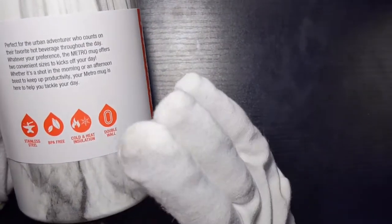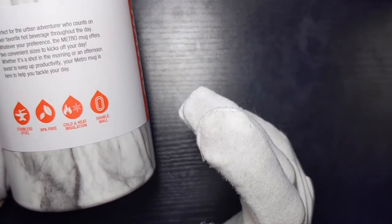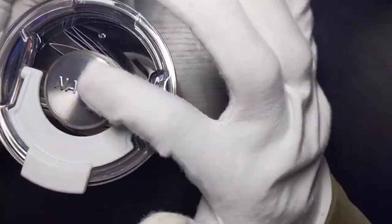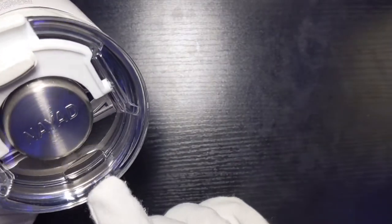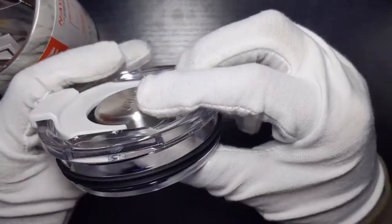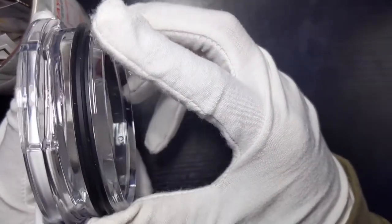Same specs here — stainless steel, BPA free, cold and heat insulated, double wall. This will keep warm or hot drinks hot for up to 10 hours and cold drinks cold for up to 20 hours. It has a see-through transparent acrylic lid with a temperature feel on top. There's a rubber ring with the Nyad branding and a drinking hole — you can also put a straw in there. The lid is optional but I definitely recommend it if you want your drinks to stay warm for a longer period of time.